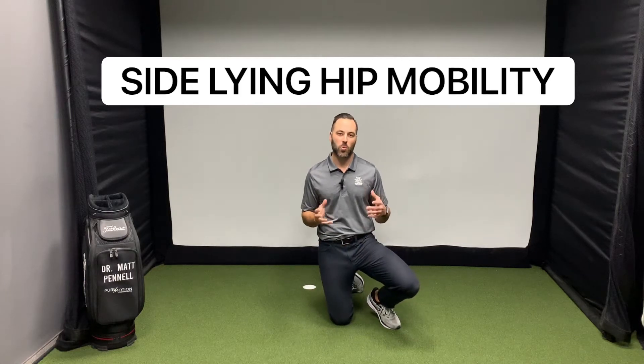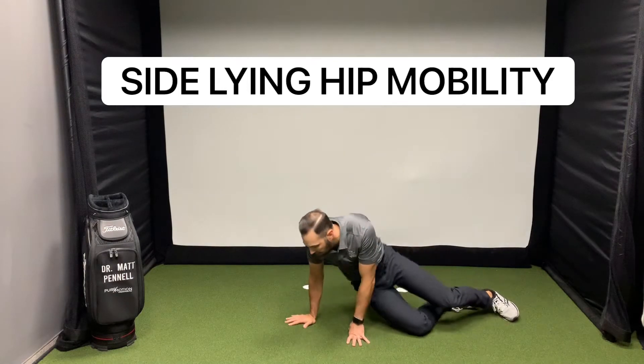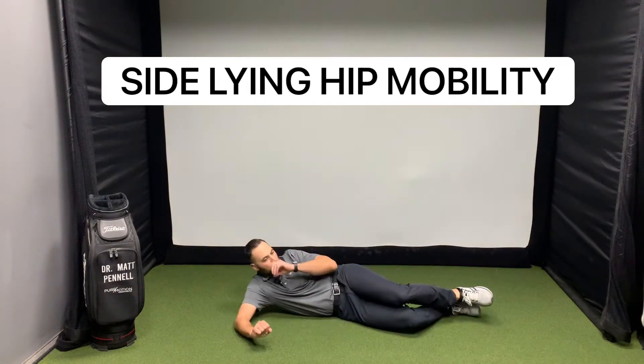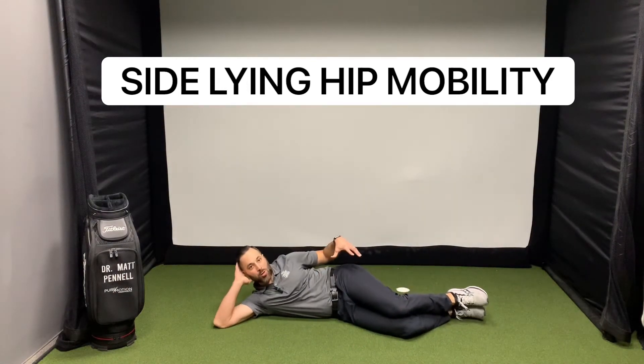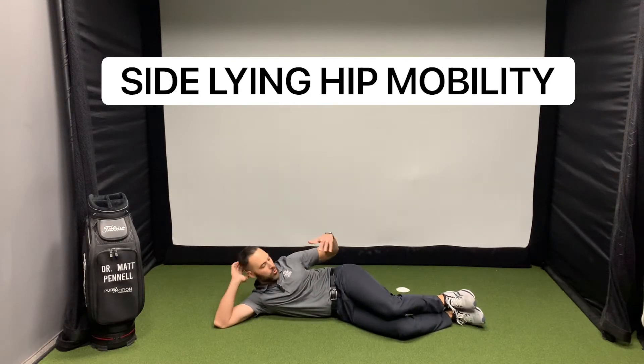This exercise is to help us with hip mobility and rotation. So we're going to go down on our side. We're really focusing on the left hip at this point in time. So you're going to start out doing a clamshell.